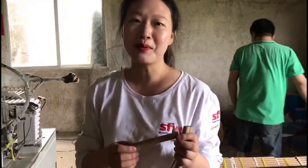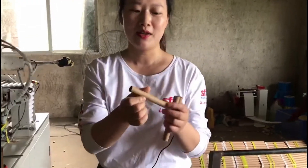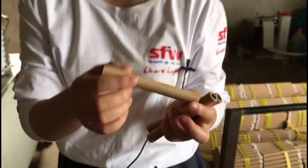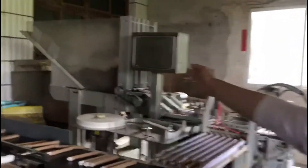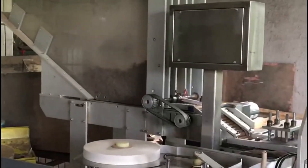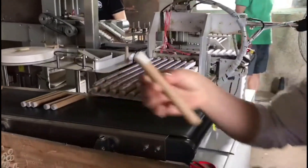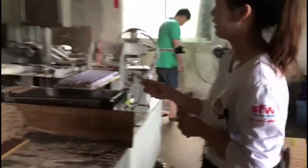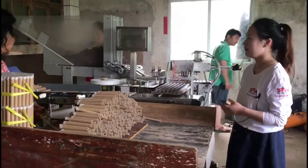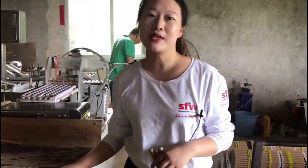The first step to make the cake fountain is to prepare the empty tubes. The workers put the empty tubes there. Through this machine, you can see it checks the ignition report. One machine can make around 6,000 pieces.